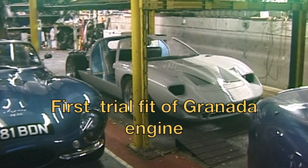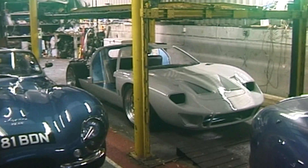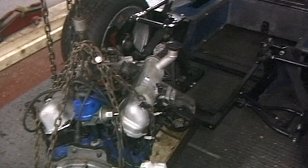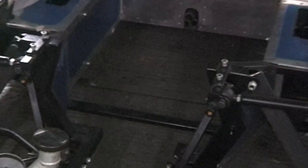I've got the GT40 under the ramp and I'm going to try and lower the engine into position. Here's the Granada engine - what I've done is welded a temporary bar on bolt holes either side so I can rest the engine on it and jack it up into position, get the engine back where I'm working on it originally, then fabricate up the engine mounts.